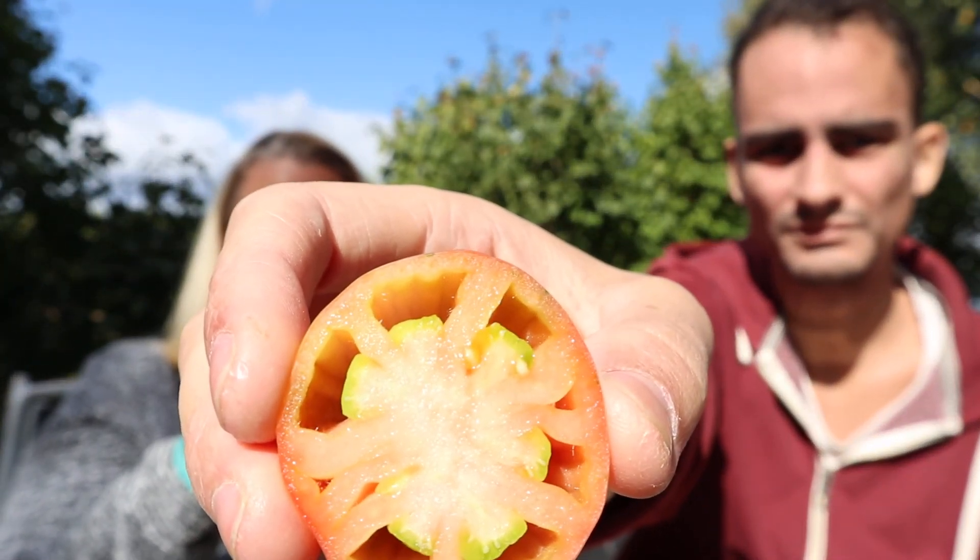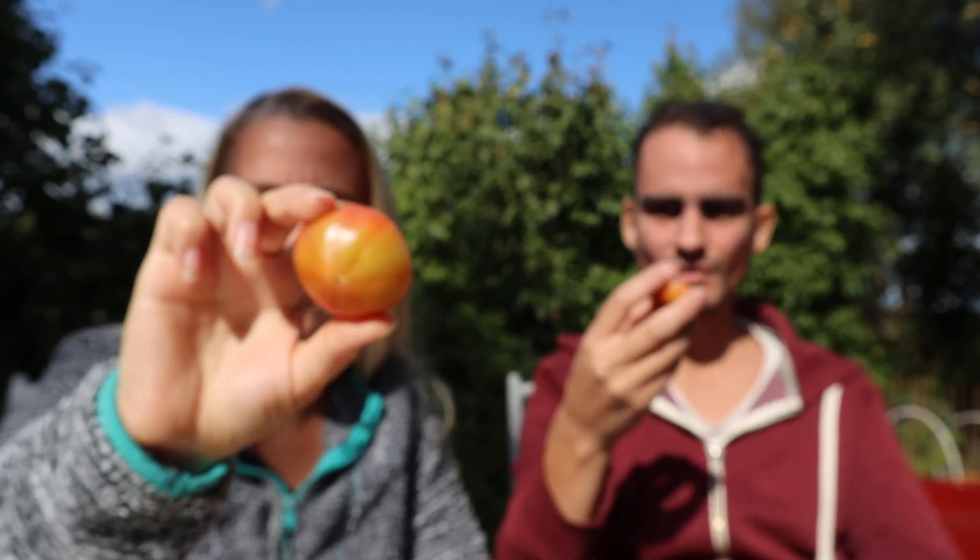Eating this too. There's one that's not quite as ripe, but we've gotta get them before the mice do. We've been having a problem with stuff taking our tomatoes, so we don't want to deal with that. Really good. It's not sweet at all. It tastes, to me, more like a vegetable than a fruit. Some zucchini, with a tiny, tiny hint of some sort of herb, maybe.